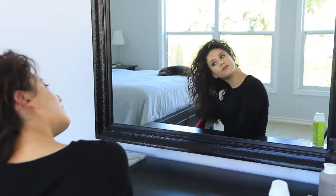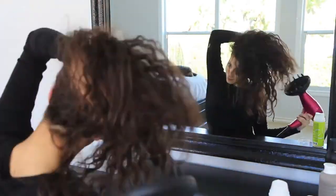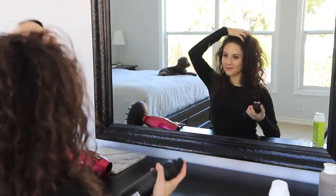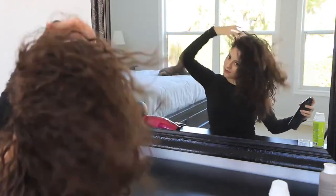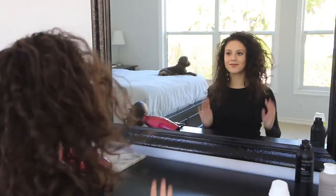Once I'm happy with my style, I switch to the cool air setting, which basically seals the cuticle and keeps the style set in place — kind of magic if you think about it. Then once I'm done with that, I just add a little bit of hairspray and I'm good to go.